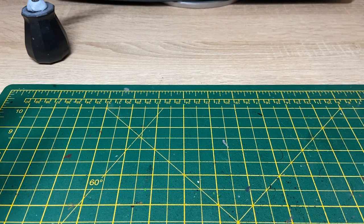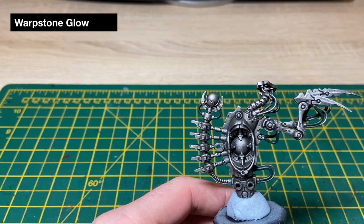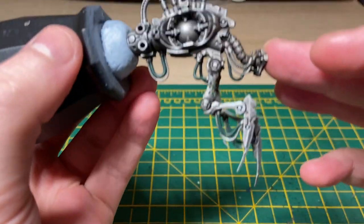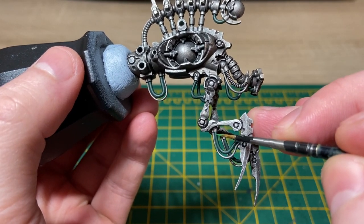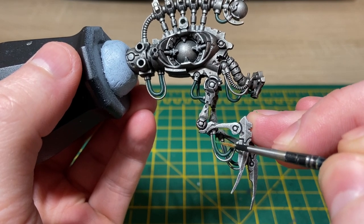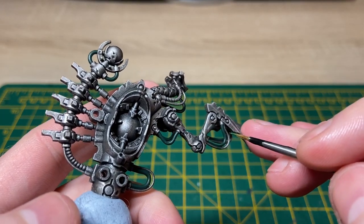Now we're going to highlight those green cables, and to start off we're going to be using Warpstone Glow — just preparing some thinned down Warpstone Glow. When highlighting the cables we're trying to accentuate where light would normally catch them. So for example on these ones down here it's just going to be catching the side, painting in a thin line, making it a bit thicker near the top. I'll repeat that for all the green cables and be back once done.